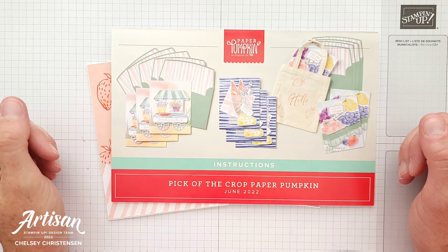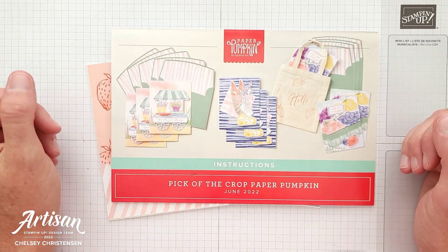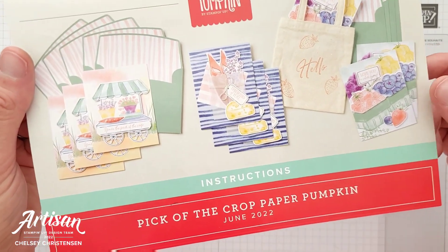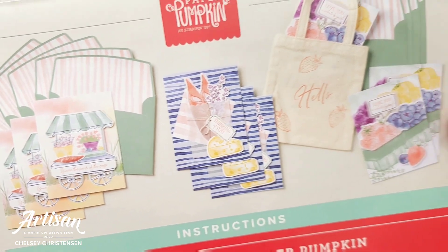Hi everyone and welcome to Creative Chelsea. Today I'm excited to be sharing with you my fourth alternative project using the June 2022 Paper Pumpkin kit called Pick of the Crop. This fun kit created nine cards.